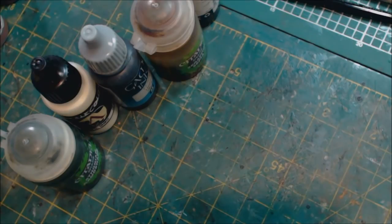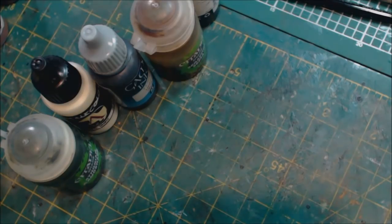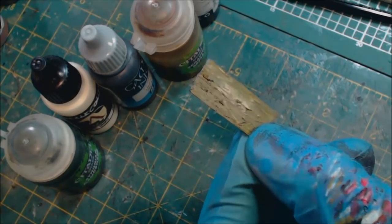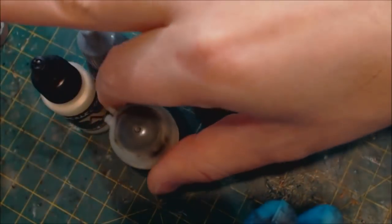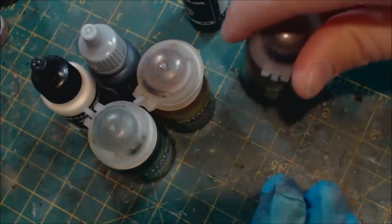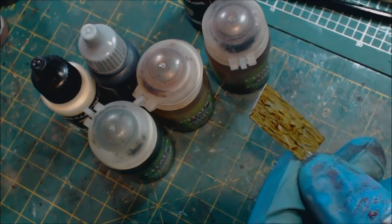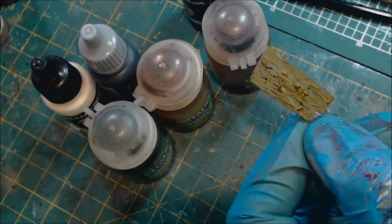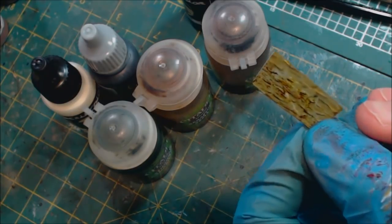One downside of Scale 75 is that it is somewhat glossy — you can see when I reflect across there how I get a little bit of gloss. That's where we can use things like Seraphim Sepia, Athonian Camoshade, Agrax Earthshade — we can use our different GW shades in combination. You can use any of these; it doesn't matter. You could use sepia inks from Vallejo or anything like that. You can also put on additional layers of the Intense Wood and that'll be fine.